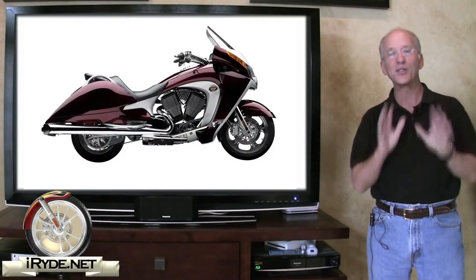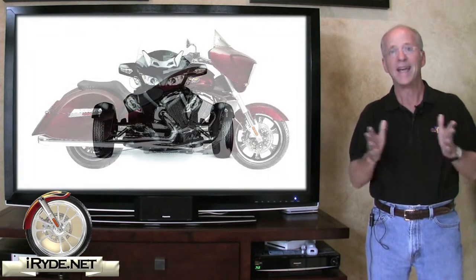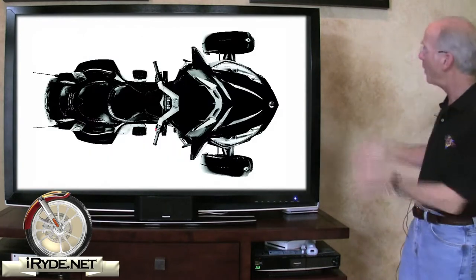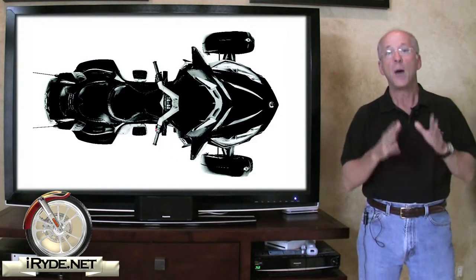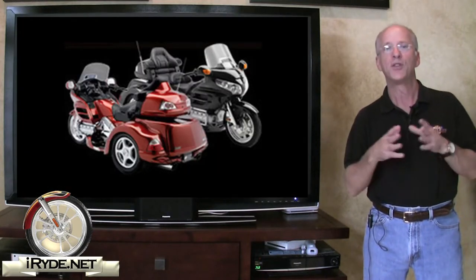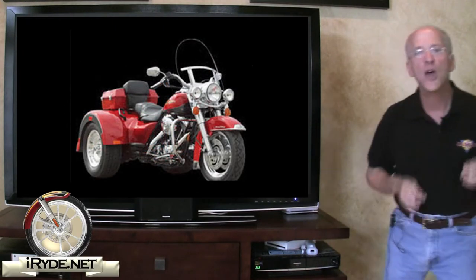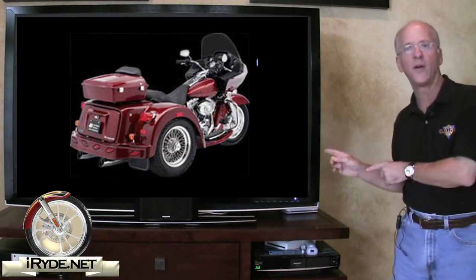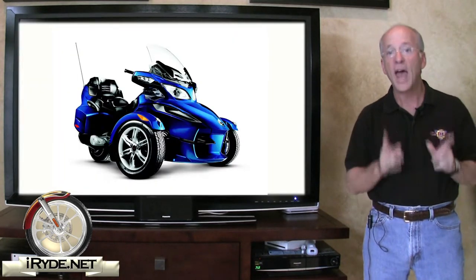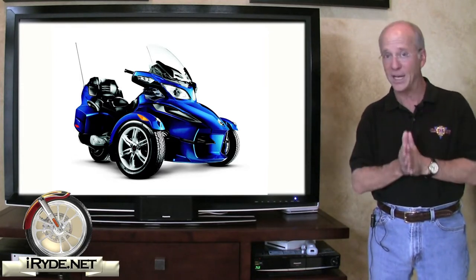Allow me to say this right up front: the Can-Am Spiders are not motorcycles — they're trikes. We all know that motorcycles have two wheels, and trikes obviously have three. But unlike what many consider to be a traditional trike, the Spider has grabbed a lot of attention over the past few years because instead of having the two wheels on the rear of the vehicle, the two wheels are placed in the front of the trike. That alone is enough to separate it from the trike conversions that have been available for many years.